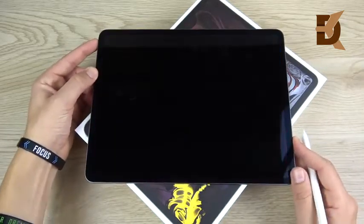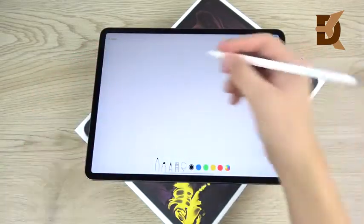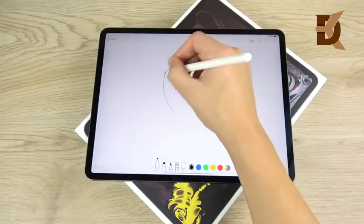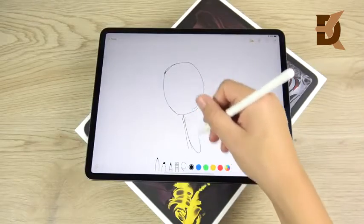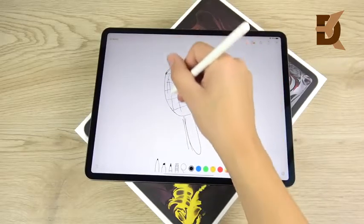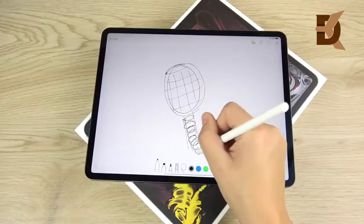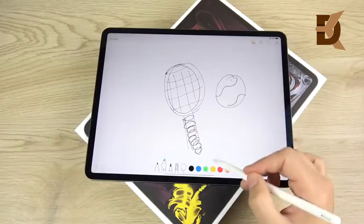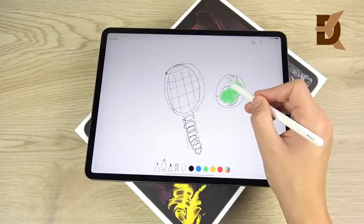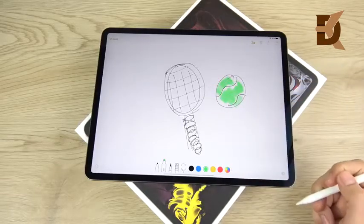The iPad Pro 12.9 has a new feature with the Apple Pencil called Instant Note. Basically, it allows you to start making drawings or notes very quickly without actually having to unlock the tablet, which is pretty useful if you're taking a lot of notes. I'm going to quickly draw a tennis racket here. One thing I want to mention about this Apple Pencil is that it's much more like a real pencil now — the accuracy feels very close, whereas before it was a little more fluid feeling. This just feels very close to an actual pencil.